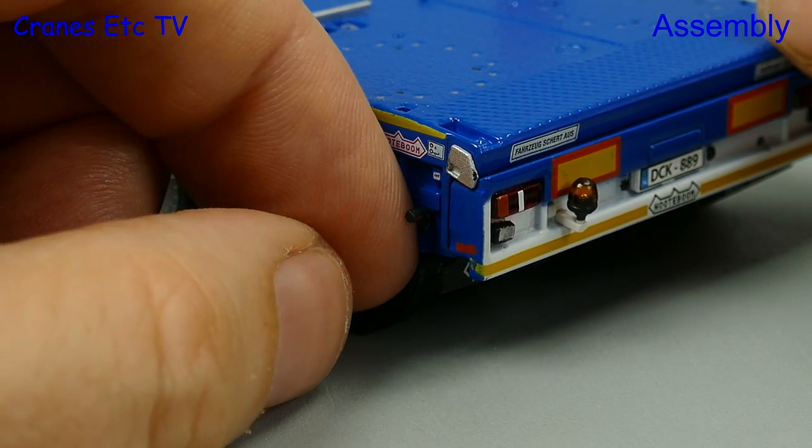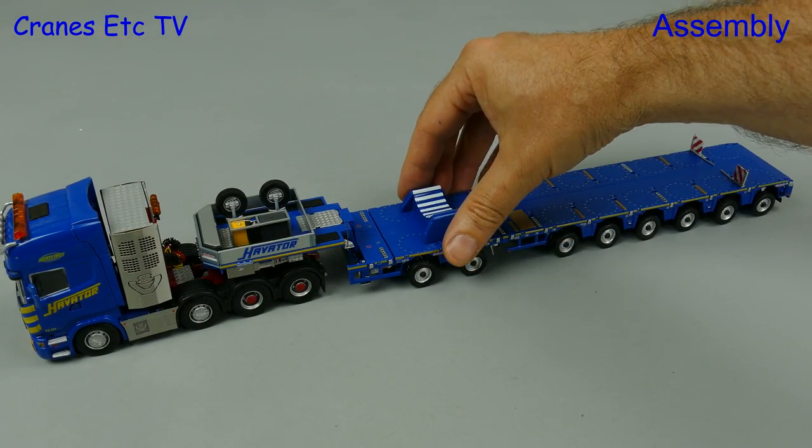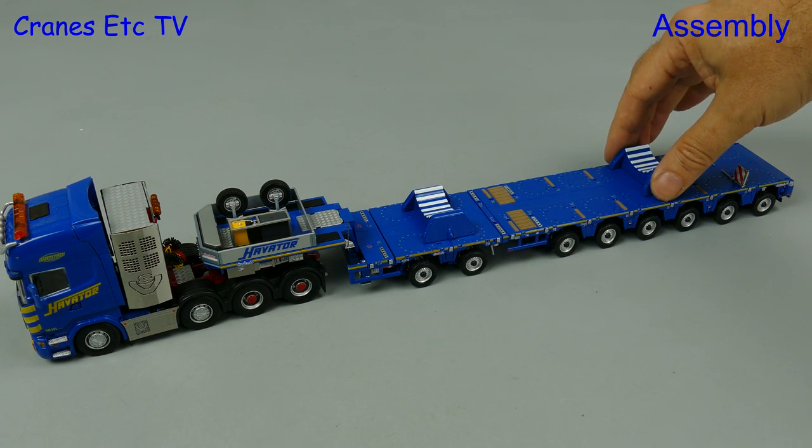This particular model does come with two boom supports, and these are for the boom of the Liebherr LTM 11200 mobile crane.